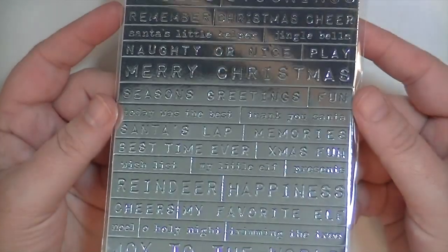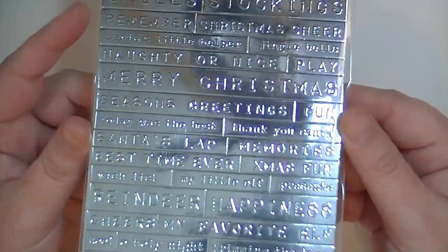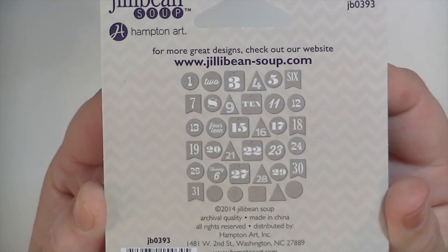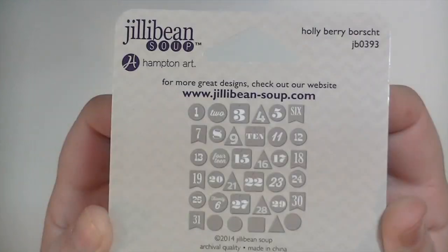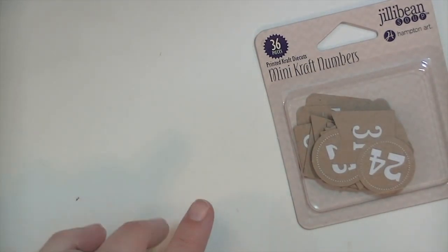Then there's a set of stickers from Pink Paisley Merry and Bright with all sorts of different Christmas words — they're very hard to show on camera because they're so bright, but you can see them better online. The last embellishment is from Jelly Bean Soup — mini craft numbers in all different shapes, which I really like because I love the variety over something uniform. That's the Hip Kit December Daily — I'll be back with a video showing how I incorporate this along with my own stuff. Thanks so much for watching!